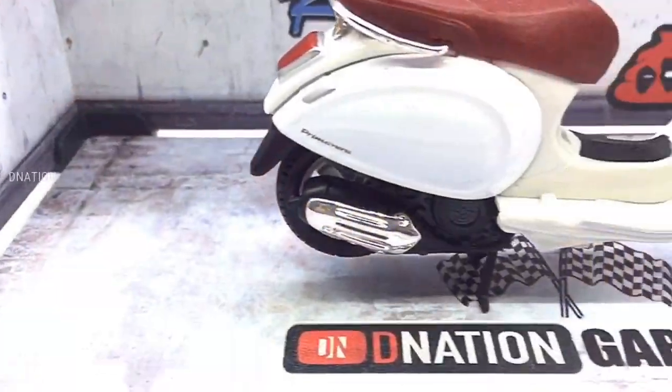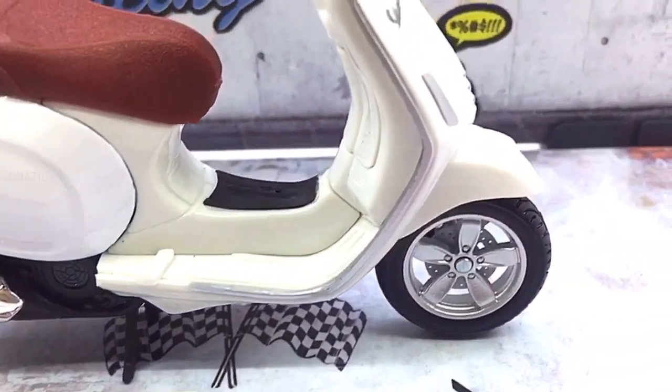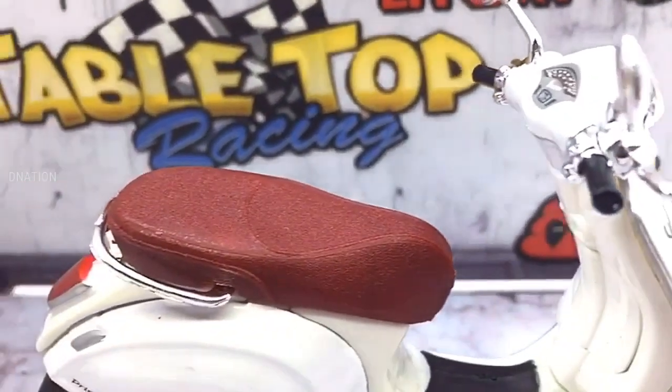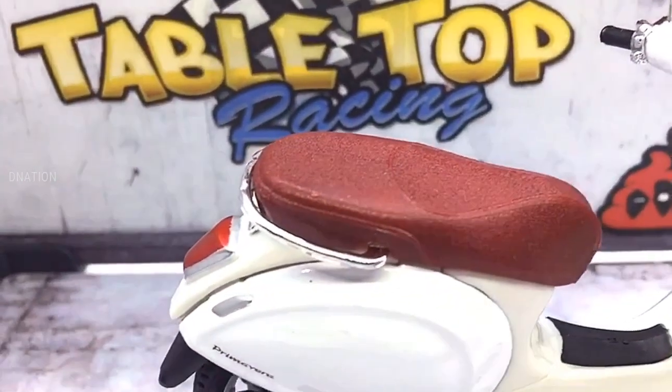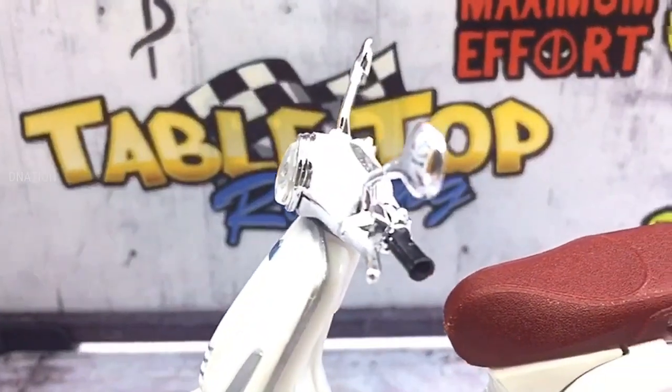And if you want to get yourself or your loved ones this 1:18 scale diecast scooter replica featured in today's video, I've dropped the Best Buy link in the description below. So go check it out and get yourself one if you are interested, and also please do let me know in the comments below what are your thoughts on this amazing diecast scooter.